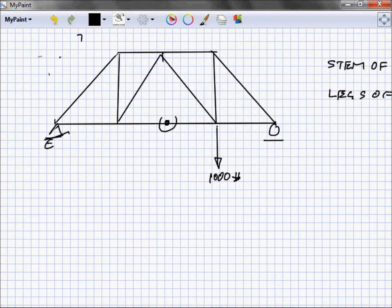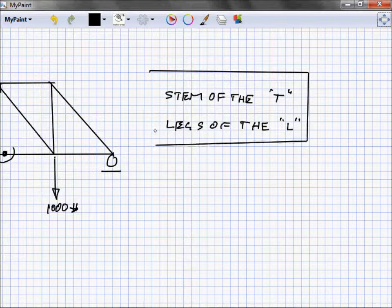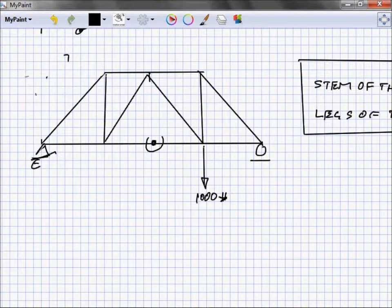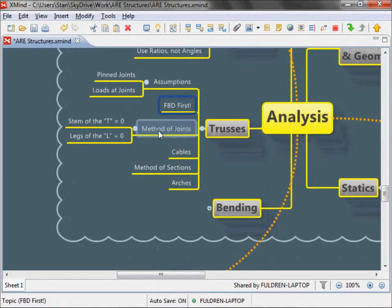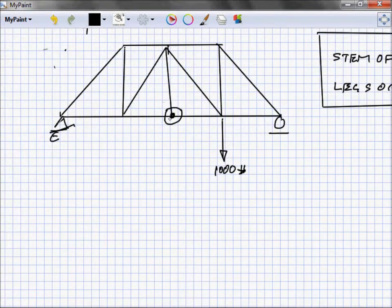Why is that? Stem of the T, legs of the L equal to zero — why can we make that claim? Let's put that member back for a minute. We're going to talk about the method of joints in analyzing trusses. What we do with the method of joints is we blow up a joint and look at it more closely than we normally would. So let's blow that joint up.